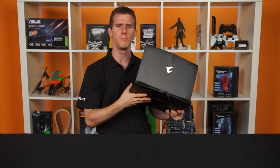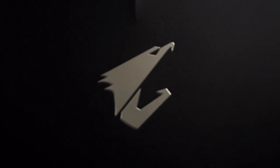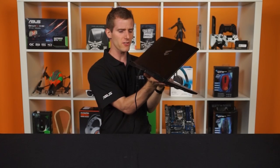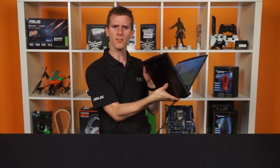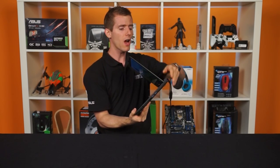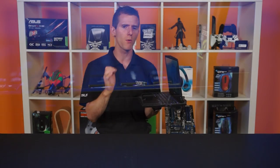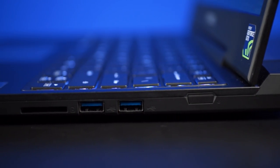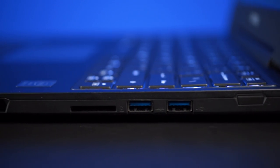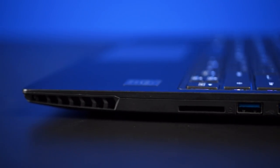Starting with the overall build quality: the lid has their Bird of Prey logo, some nice styling accents, and other than that a plain matte black finish. The whole thing has this anodized aluminum finish other than a couple of small plastic bits at the back, which gives it a very premium overall feel. Over on the right-hand side, we've got a power button, two USB 3 ports, an SD card slot, and a ventilation spot.